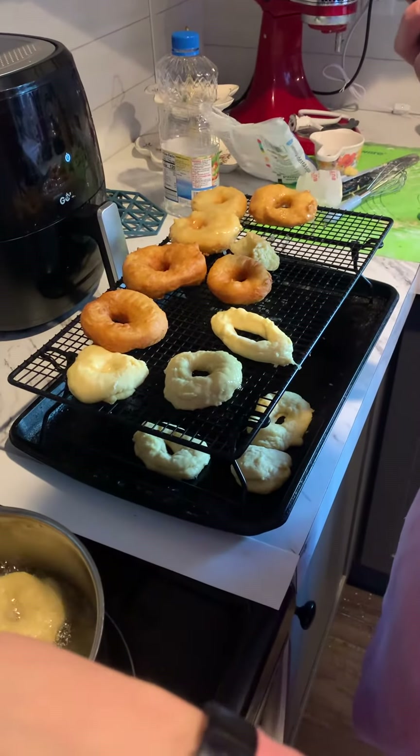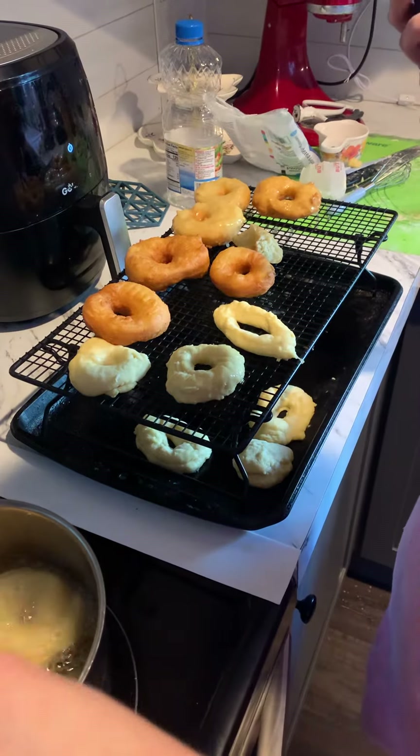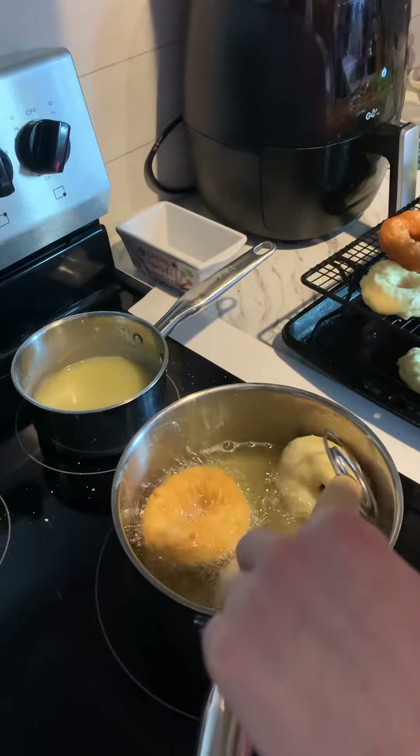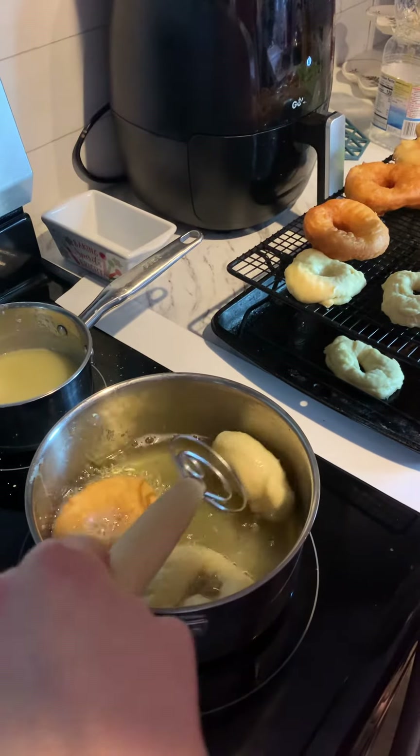All right y'all check it out, these are amazing. I wanted my wife to share how she did this with y'all. All right honey, good morning. I made sourdough starter donuts.